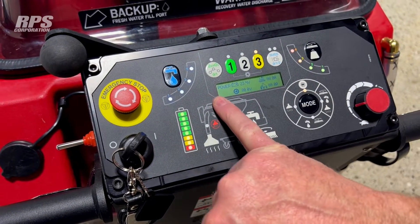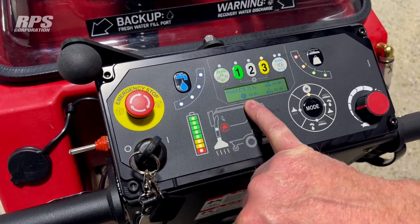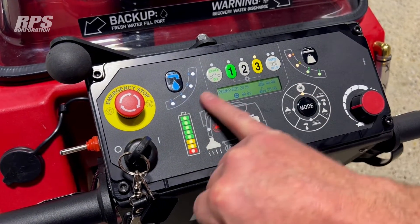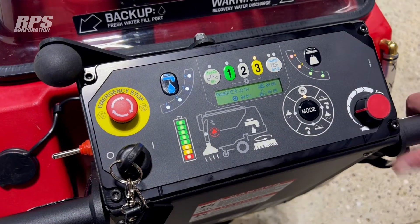On the dashboard while we're running, we've always got a display for the voltage, and we've also got amperage readouts for the drive, the scrub, and the vacuum. This is nice from a technician's point of view to be able to see how the scrub motors are actually working.